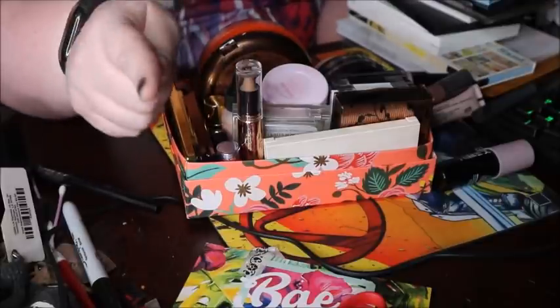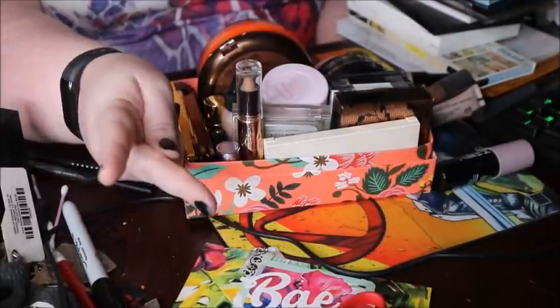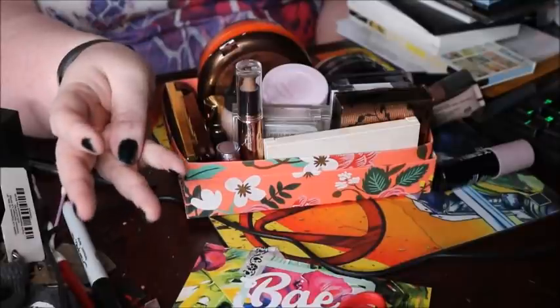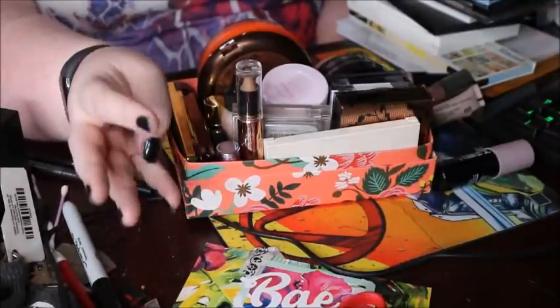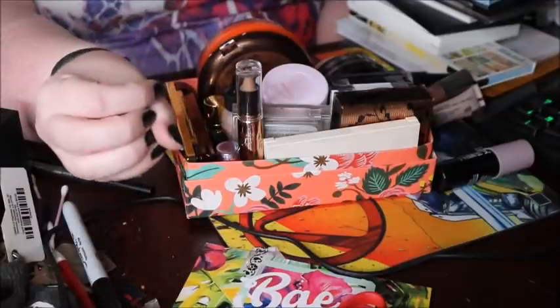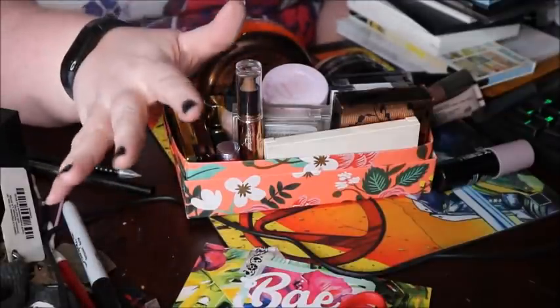So we're going to declutter, and then either I'm going to load it onto the Geeks and Beauties swap site where we swap makeup back and forth. I might sell it on my Instagram if it's nicer stuff. I might pass some of it on to my sister. And there's probably going to be at least one thing that I throw away. First I'm going to start with palettes, then creams.